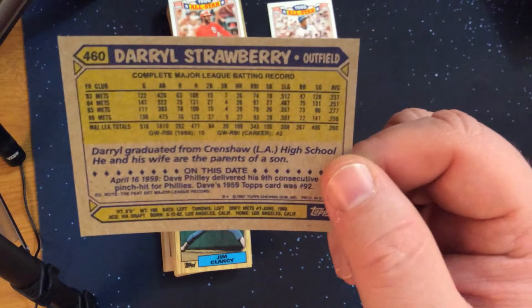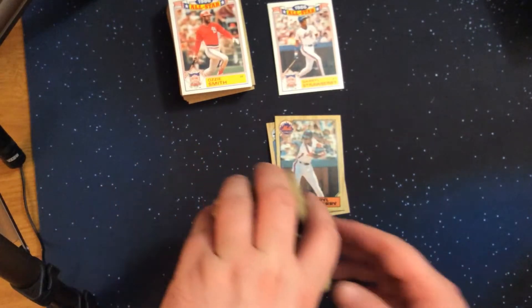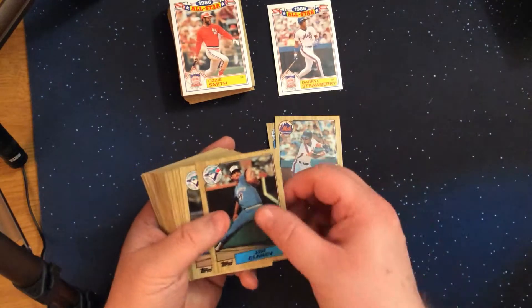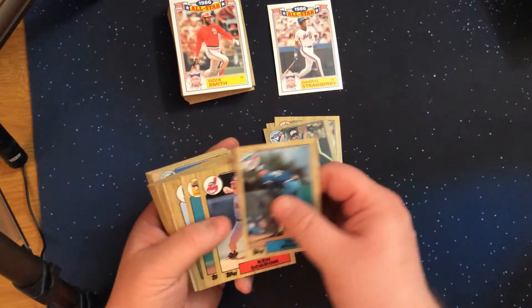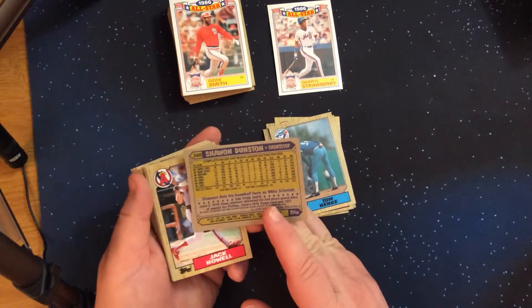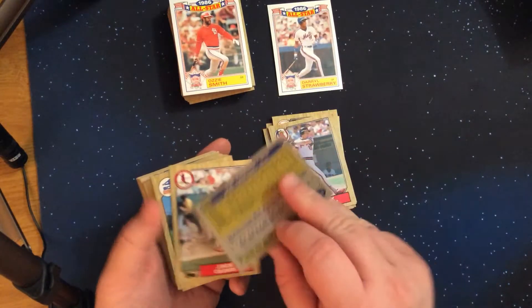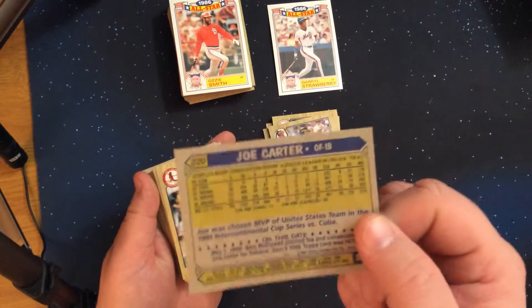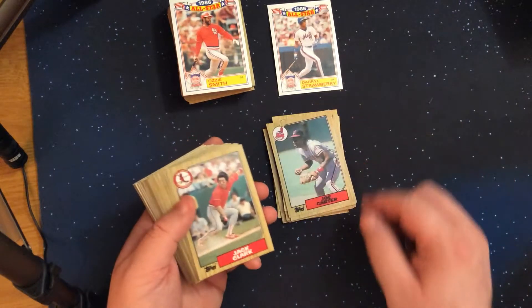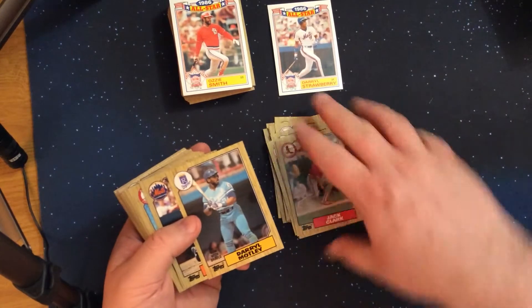He was quite a heck of a player early on in his career. It's too bad he couldn't keep up what he did early on — otherwise he would have been a Hall of Famer. And Shawon Dunston, and Joe Carter. A lot of folks will remember Joe Carter's home run to win the World Series — my favorite moment of his.